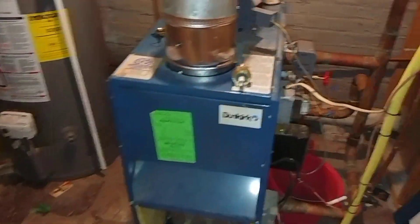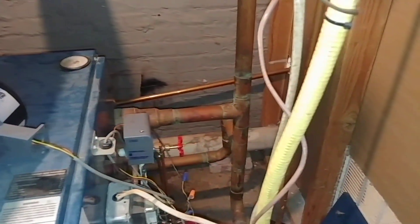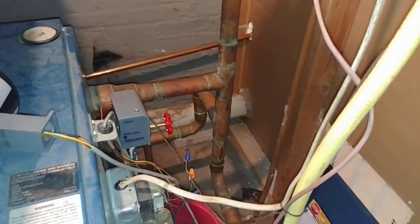A lot of the water was stacking up in the pipes there and causing water hammer. I think we've got this one working better now.